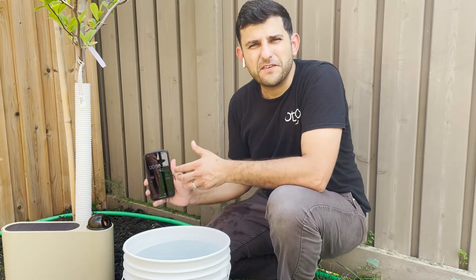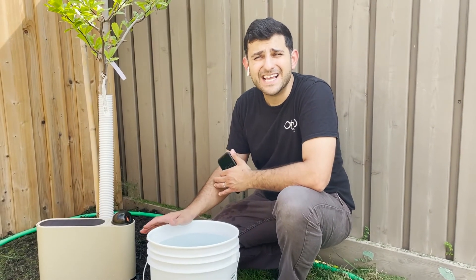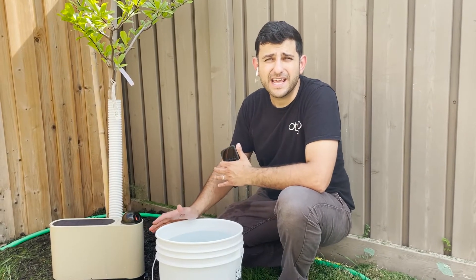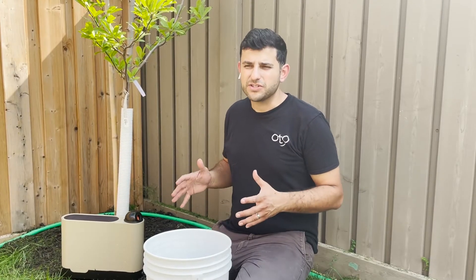For me it took about 50 seconds to fill the five-gallon bucket. If you can do it in less than 53 seconds, that means you have a minimum of 5.6 gallons per minute, and with that you should be able to reach the maximum range of 30 feet.